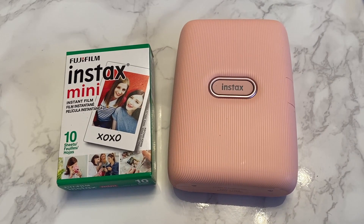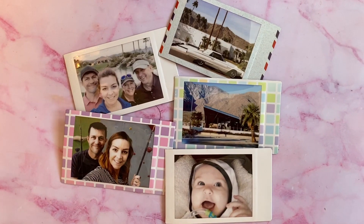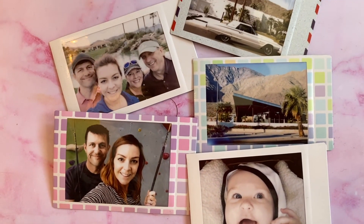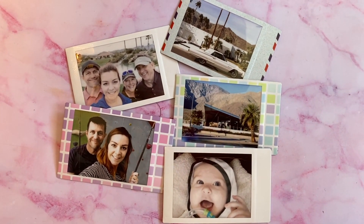Film for the Fujifilm Instax Mini Link printer comes in 10-packs and is available in color, black and white, or with different color borders. A pack of 10 costs about $14 Canadian, or about $1.40 per print. This is significantly less than the Polaroid Lab prints, which cost about double that.